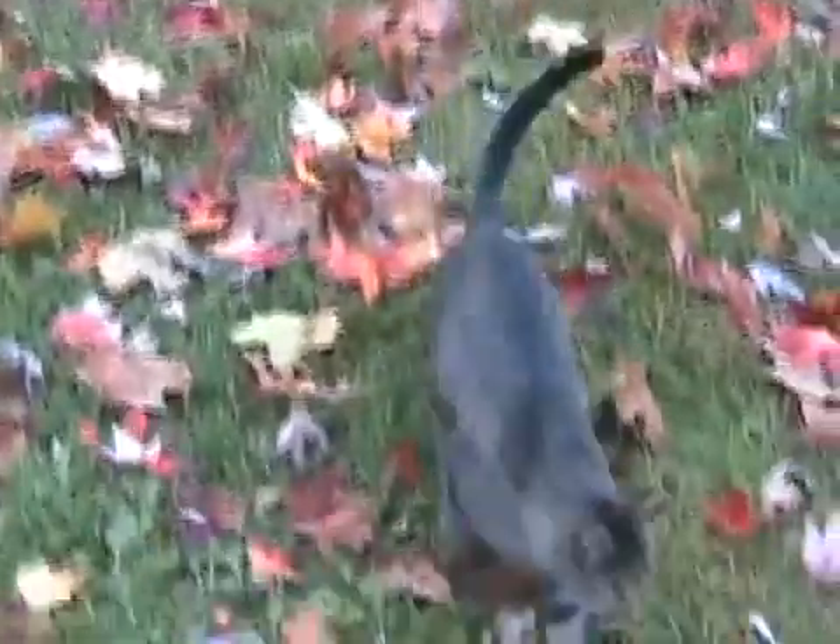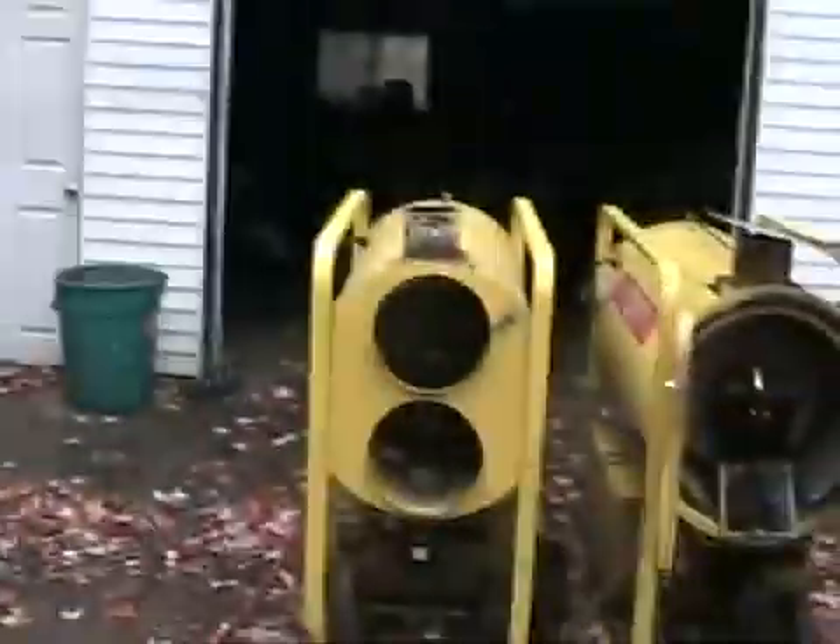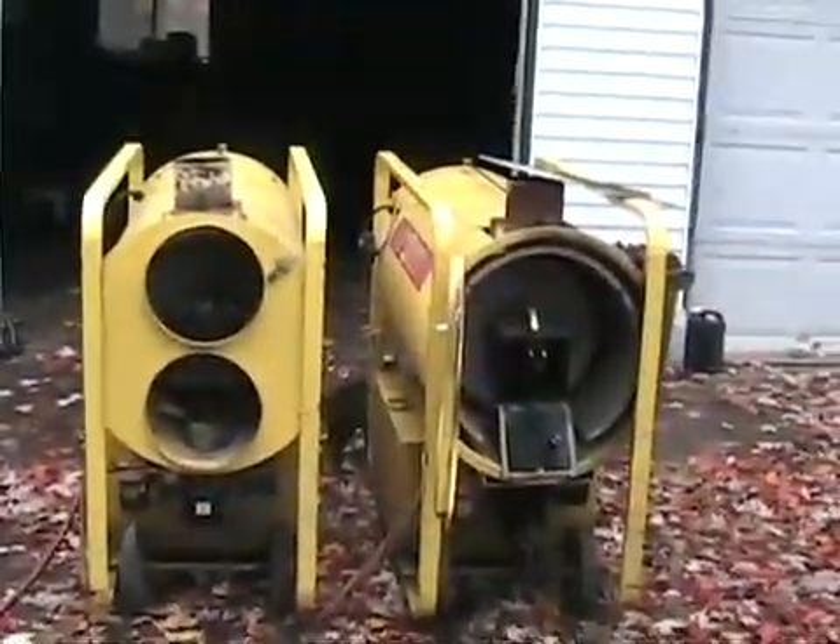It's getting cold in Canada today. It's October 28th or something and it's going to snow today for the first time over here in London, Ontario. So I've got a couple big oil heaters to fix.